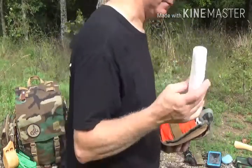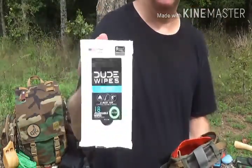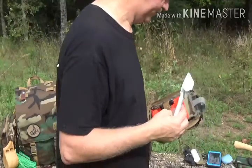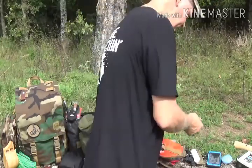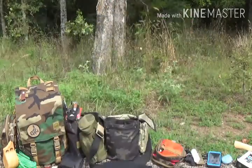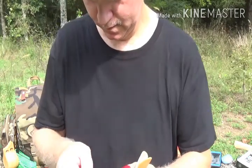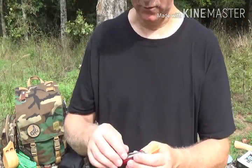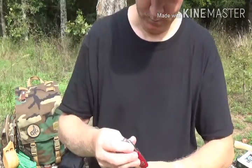Of course, everybody knows what mother nature requires, so you need that. Then I carry some hand wipes — Walmart, Dollar Tree, Dollar General — any of those carry them pretty cheap. And then a little multi-tool. It's got all my everything I need on it — screwdriver, corkscrew, blades, bottle opener. This comes in handy. Keep it in there.